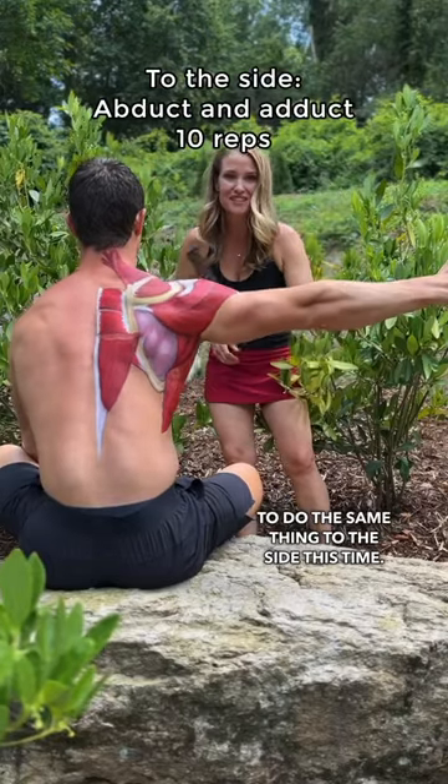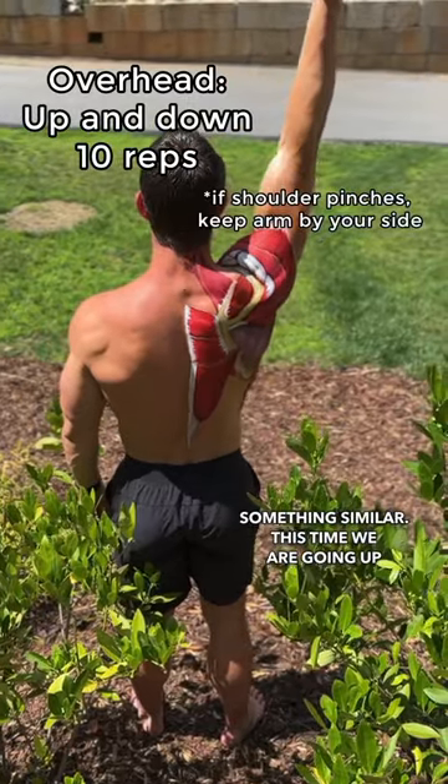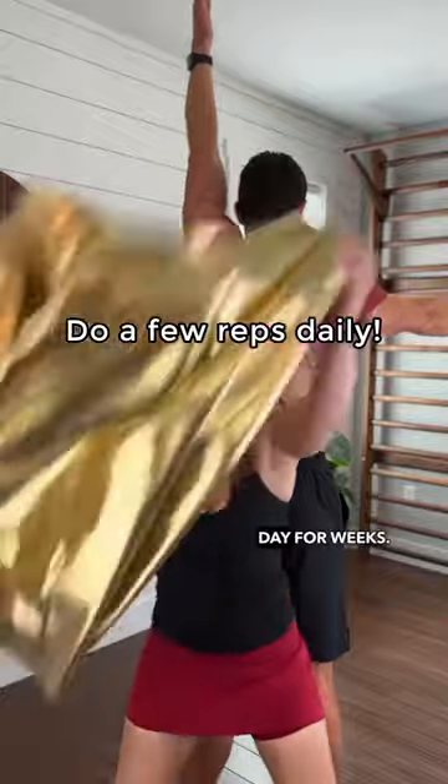Guess what? We're going to do the same thing to the side this time. We're doing something similar — this time going up and down. Do this every day for weeks.